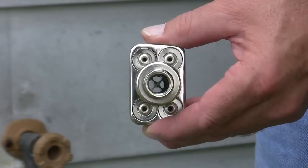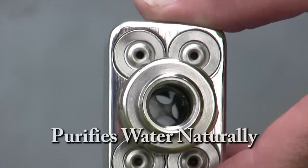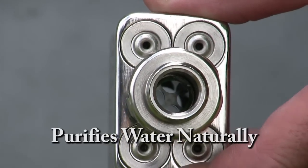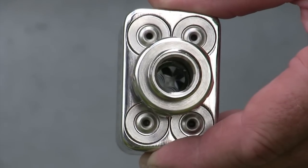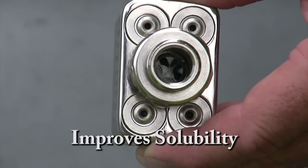What restructuring water actually is, is where the water molecules start to align a little more than they normally are, and by doing so the contaminants or the dissolved particles that are in the water will start to fall out of the water so to speak. And what that does is it helps purify the water naturally with no chemicals, pumps, or moving parts, and in doing so makes the water's quality of solubility improve.